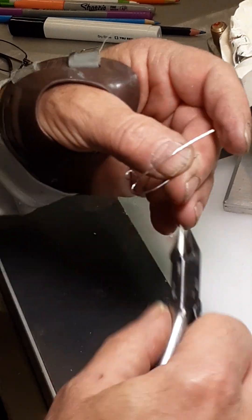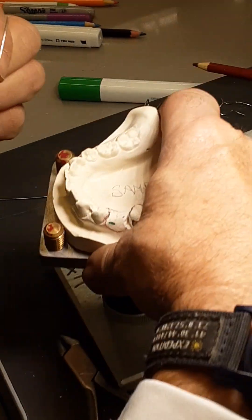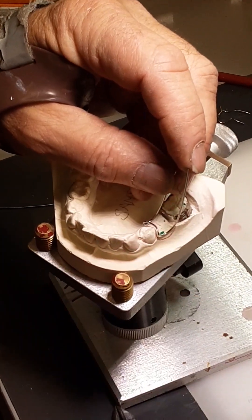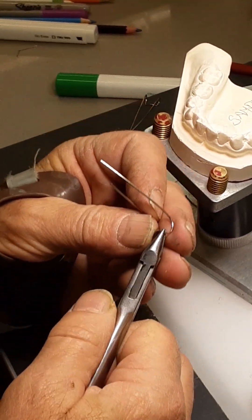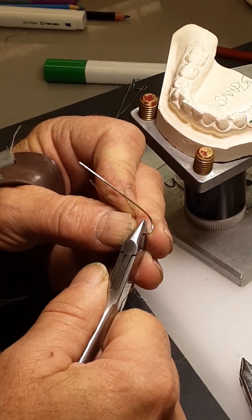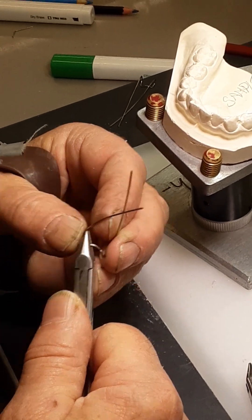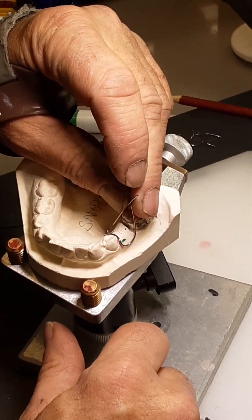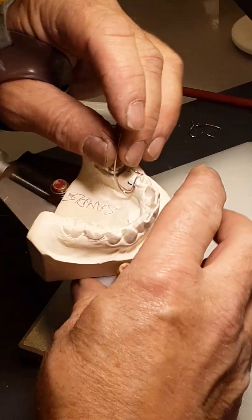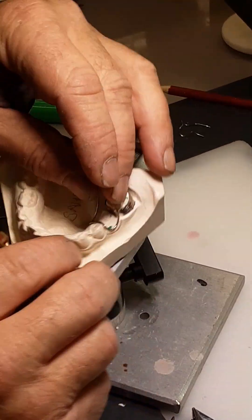Let me just straighten this out. Now the next thing I'm going to do is open up these 90-degree corners. This wire will not fit onto the model right now because of those 90-degree corners. I'm going to open those up by putting the square beak of the plier inside the 90-degree corner and squeezing just a bit — just enough so that the wire is going to fit over the ridge without interfering with it. I want the loops to come up so they just reach the mesial of the band.